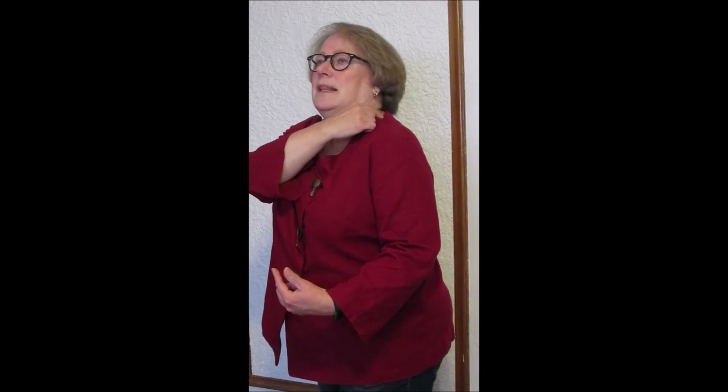Another thing I noticed is that the angle of my shoulder is a little weird. It's fine at the neck, but it angles too far to the back.